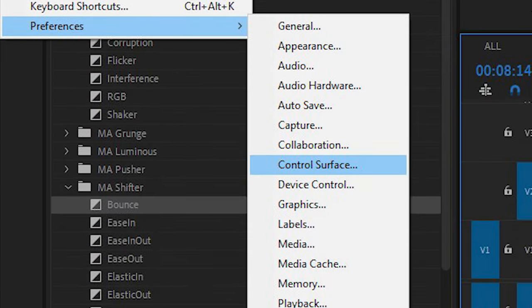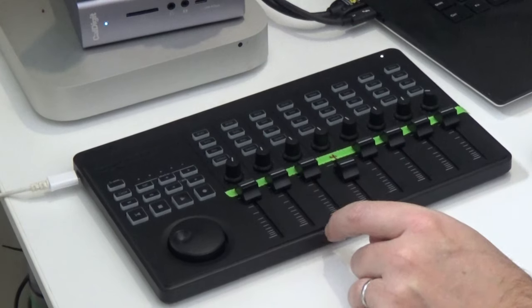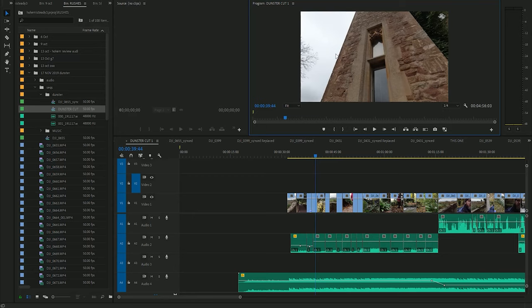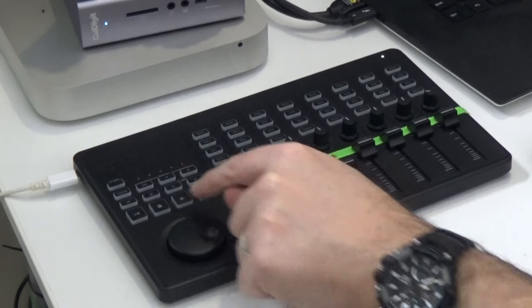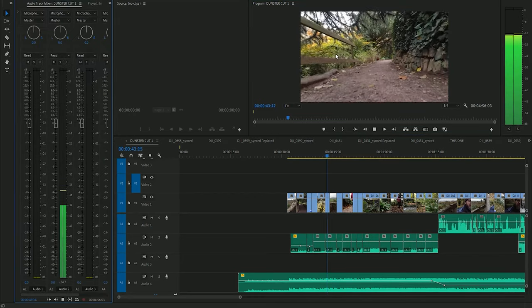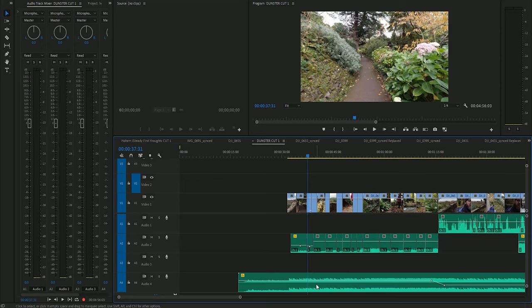Once it's in Mackie mode, all you do is go into Preferences, go to Control Surface, and your device appears right there and all your buttons work. On the unit you've got a jog shuttle for frame-by-frame scrubbing to find the exact frame you want, plus play, stop, and backwards transport controls.